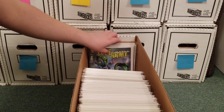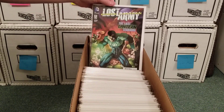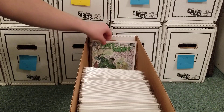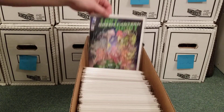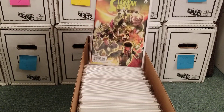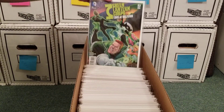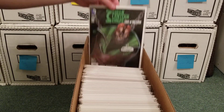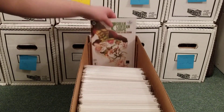Green Lantern and the Lost Army — this was a kind of fun mini-series near the end of the New 52. It was just like Guy, John, and Kilowog and the rest of the corps trying to get back to their universe. Edge of Oblivion. And then the last issue.